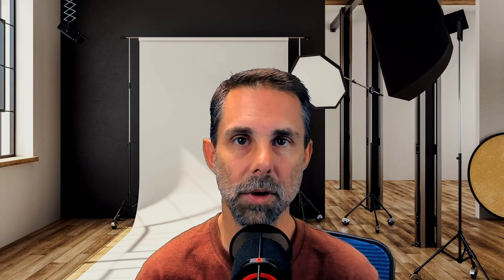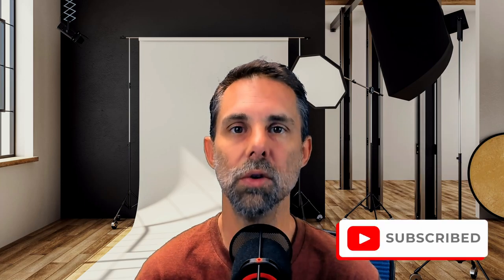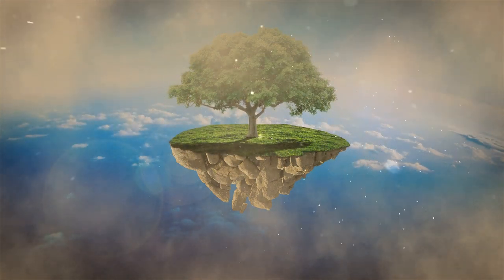Hope that covers all your questions — if not, leave a comment down below. Don't forget to like and subscribe if you found anything helpful, interesting, or useful. Turn on notifications; it really helps the channel and lets you know as soon as we come out with new content. Thank you.